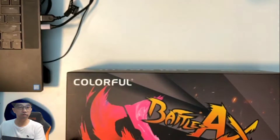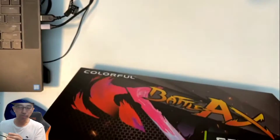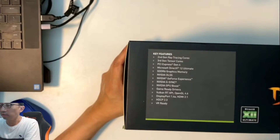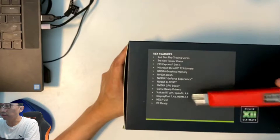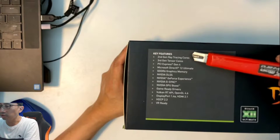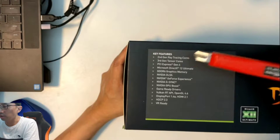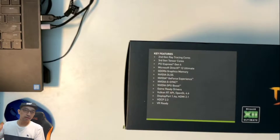I bought it from my friend who owns a computer store — shoutout to Free Calm Computer in Wan Chai 298 Computer Centre. The box shows the specs: PCIe Gen 4, second and third gen ray tracing cores, third gen tensor cores, and so on. I don't really care about that stuff because I'm not using this for gaming — I'm using it for mining.